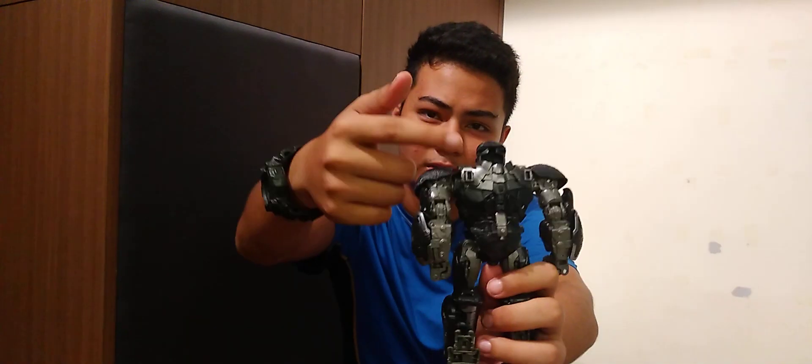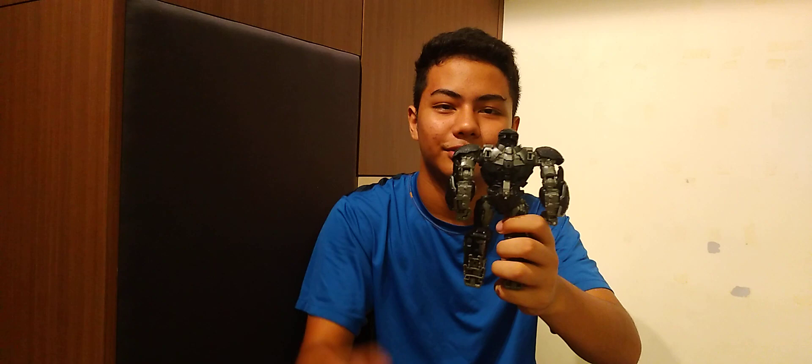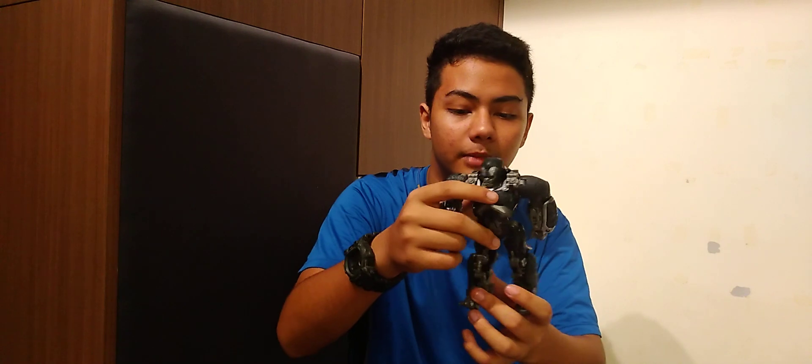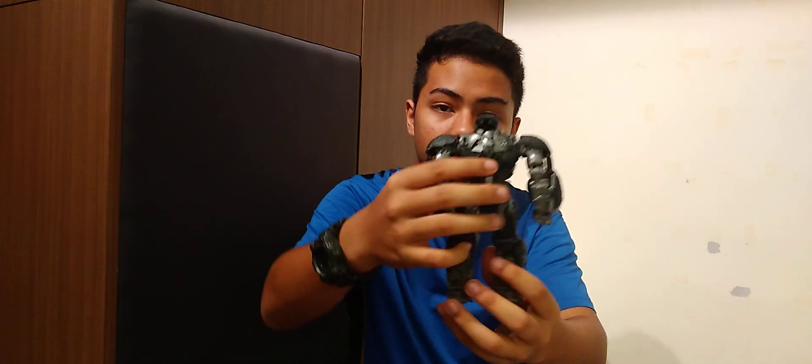On the back, there's a hole in the head area — that's because you're not supposed to position the head like this. Rather, you have to put it leaning forward, since he's meant to be in a gorilla lean. But for the video I'm just showing it upright. The back is really detailed too.